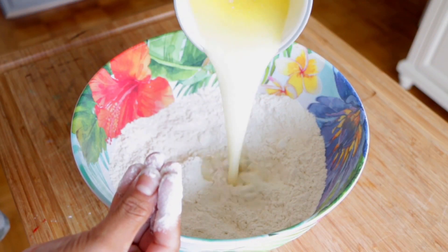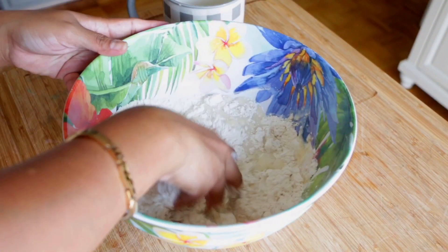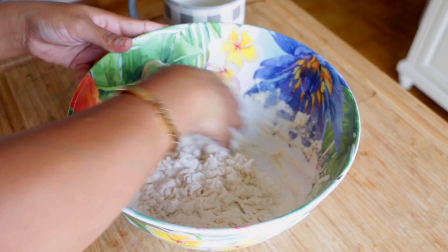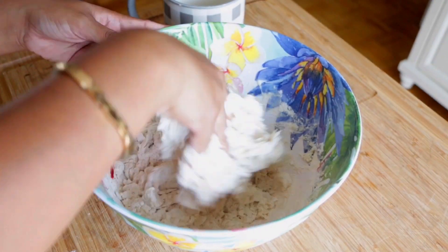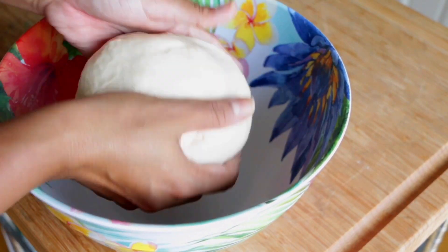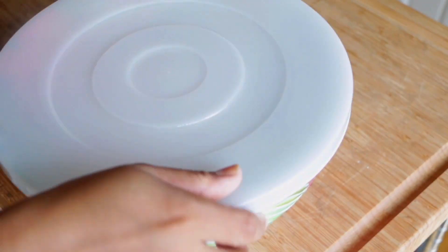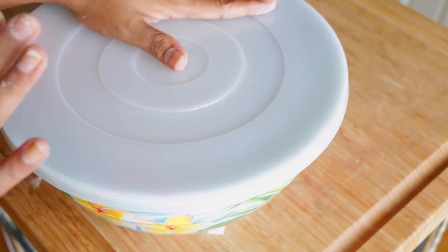I will take all-purpose flour — the best way is to turn it. Now I will take all-purpose flour, 3.5 cups. I will take all-purpose flour with a few more things that I will add.